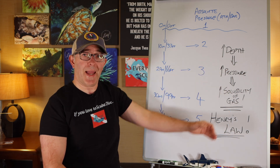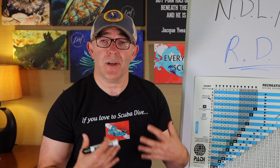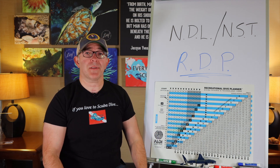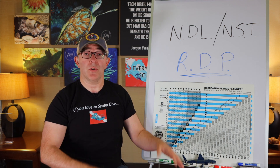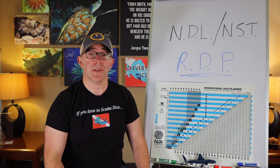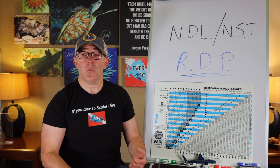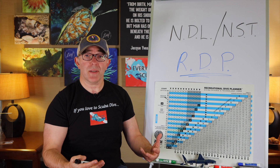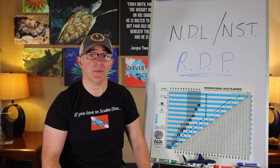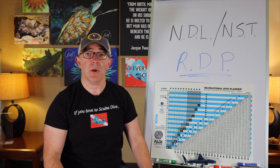By increasing pressure on a gas, you increase its solubility. As we dive deeper, what happens to oxygen and nitrogen in our body? Oxygen — this is a slight oversimplification — we metabolize a portion of the gas we inhale, and actually exhale more oxygen than our body requires. Diving open circuit, some of that oxygen is wasted out of the cylinder. On a rebreather, you breathe out into the loop and it gets recirculated — a more efficient way to dive. Nitrogen we do not metabolize, so by Henry's Law, as we increase depth it becomes more soluble, dissolves into our bloodstream, and loads into our tissues.